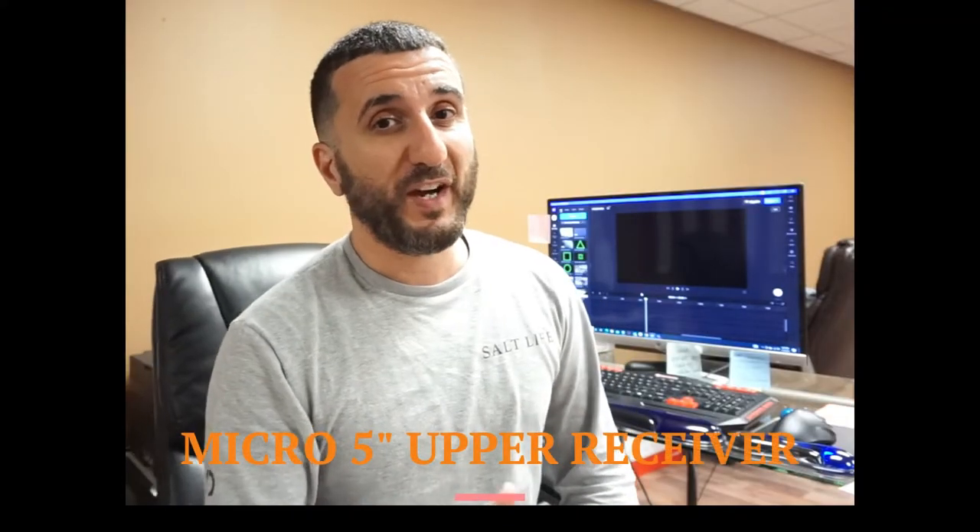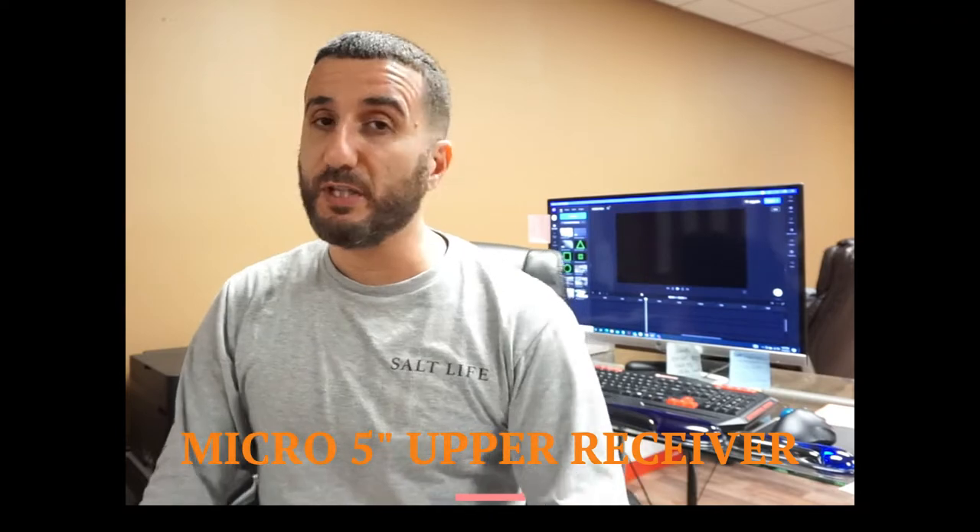Welcome to another video of Gorilla Machining. Stay tuned and check this out. We have our micro 5 inch upper receiver in OD green. I'm going to show you this bad part.